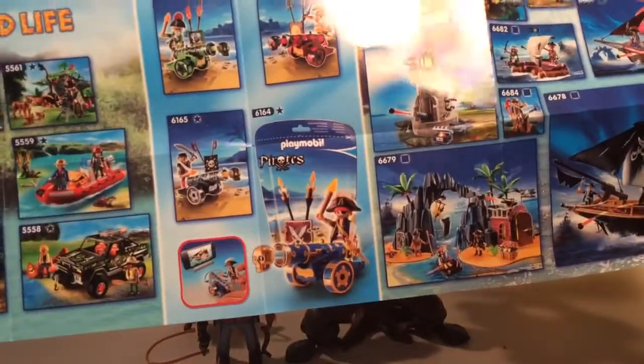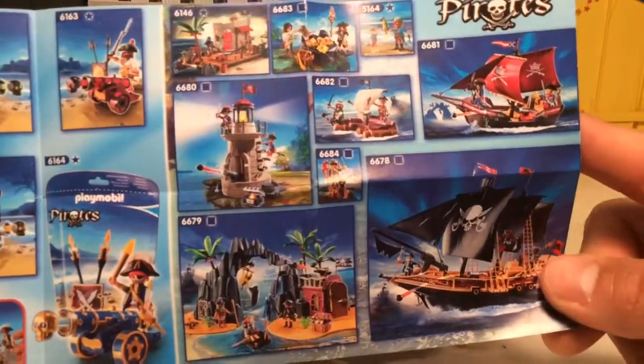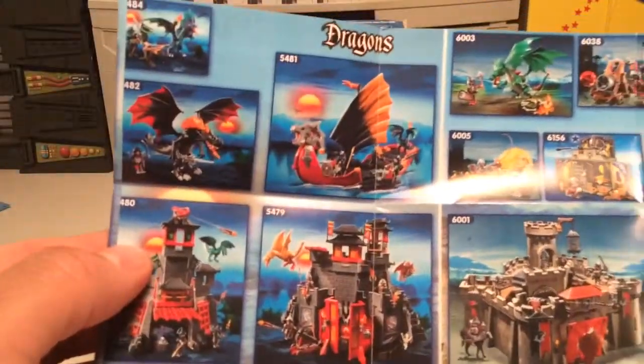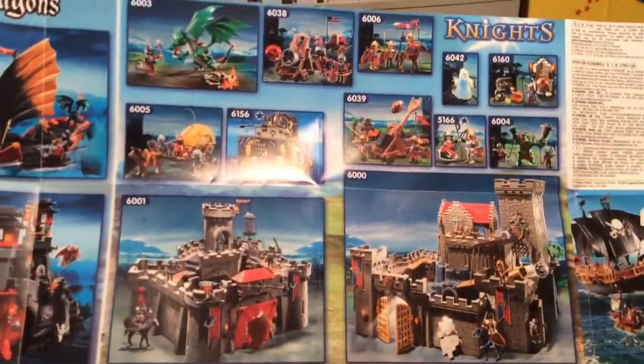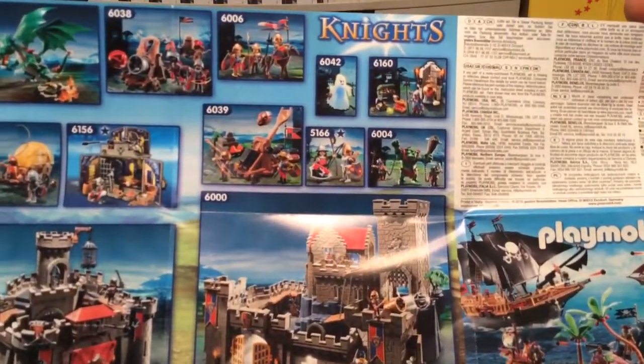There's some more stuff on the interactive video thing. Pirate stuff! Look at that castle — that castle's cool. Oh, another ghost and an ogre guy. That ogre's cool.